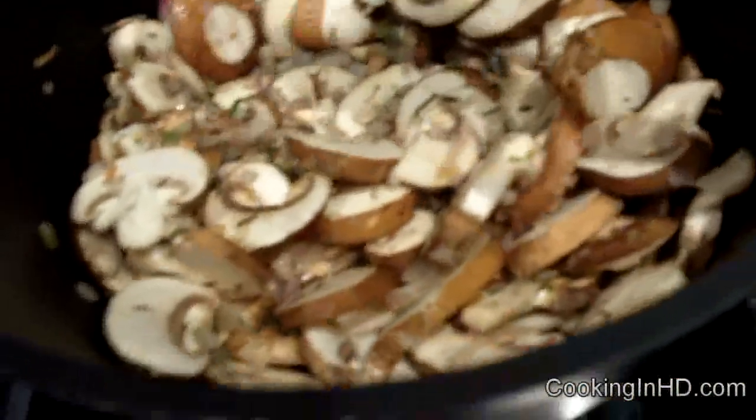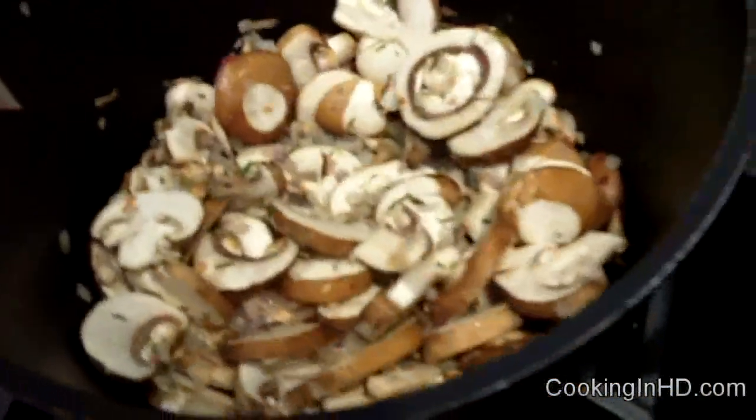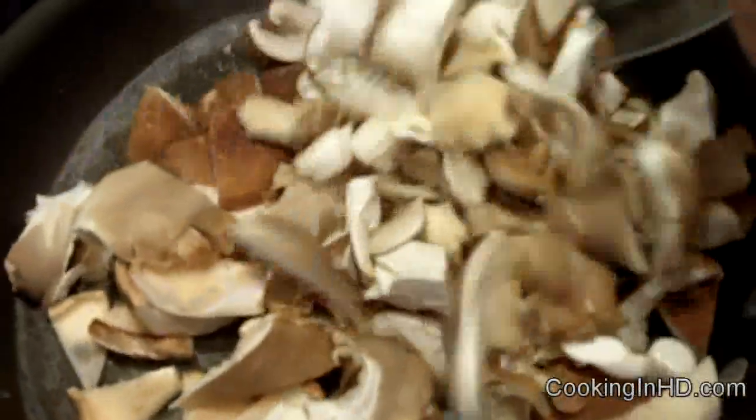This is going to be our puree. I'm making another batch of mushrooms — my shiitake and oyster mushrooms — and I'm not going to puree those. I want them to stand out in the soup, so these will get sautéed separately. In a separate frying pan I'm going to sauté my shiitake mushrooms and my oyster mushrooms, keeping them separate because I'm not going to puree these.